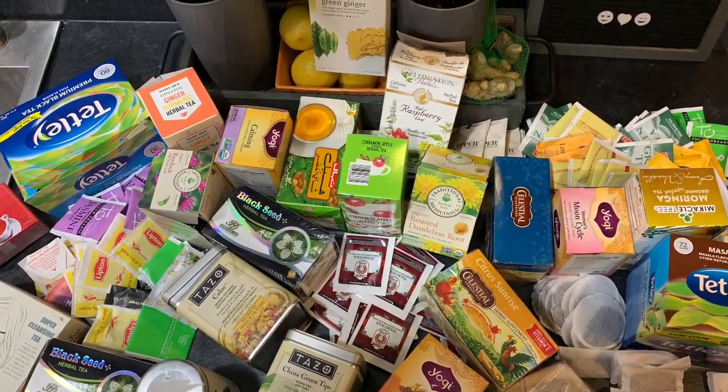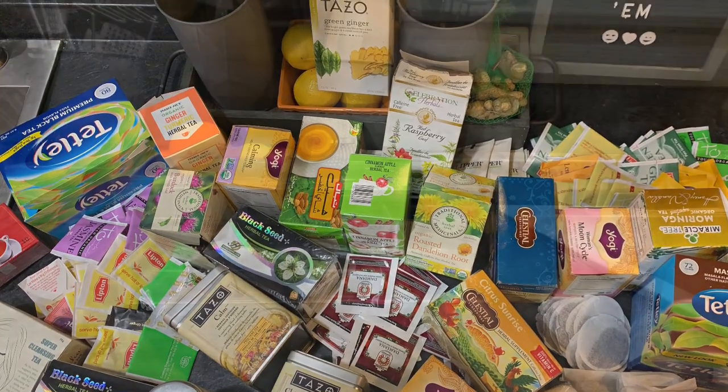Tea hoarders, if you're anything like me, you have a cabinet full of teas like this. Don't worry, let me help you out.